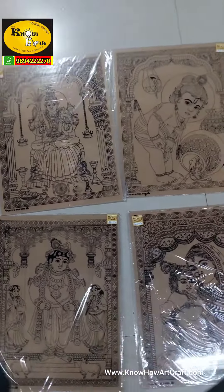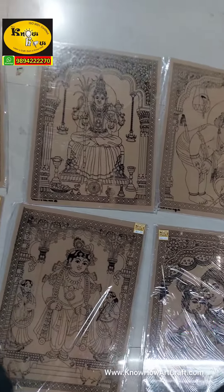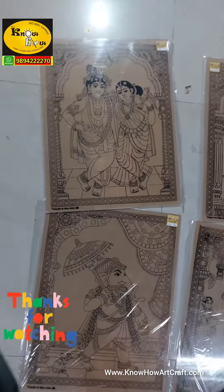Thank you dear subscribers for making this fiberglass a huge success. If you want to purchase one, just WhatsApp us or get it on our two websites. Subscribe!